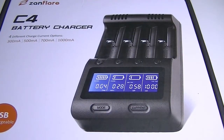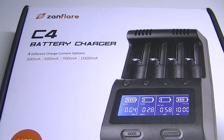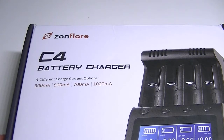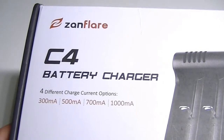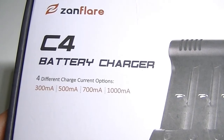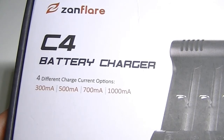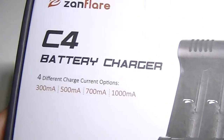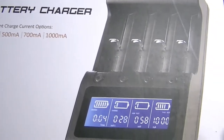Hello everyone, Lights and Gear is back with another product review. The folks at Zanflare, who've already brought us a flashlight or two and a keychain light, have now branched out into battery chargers. They've introduced the C4 — and though C4 was also a name used by Myboxer, these chargers are completely unrelated.